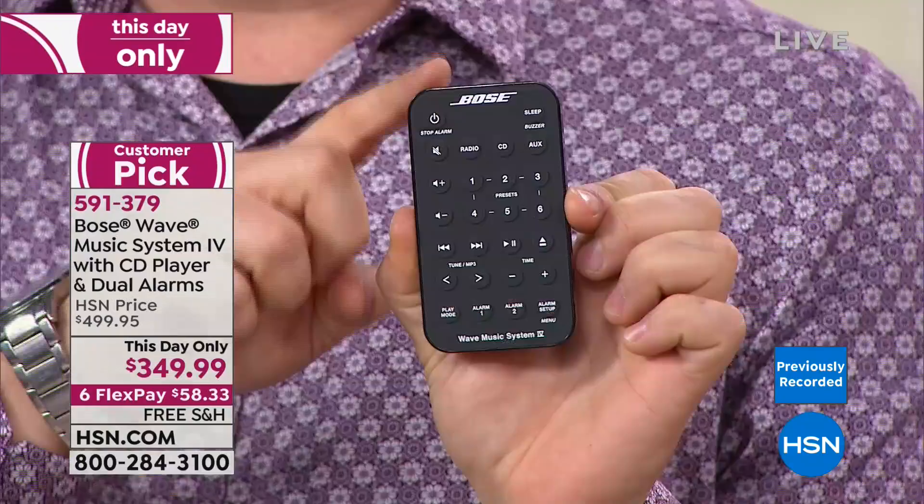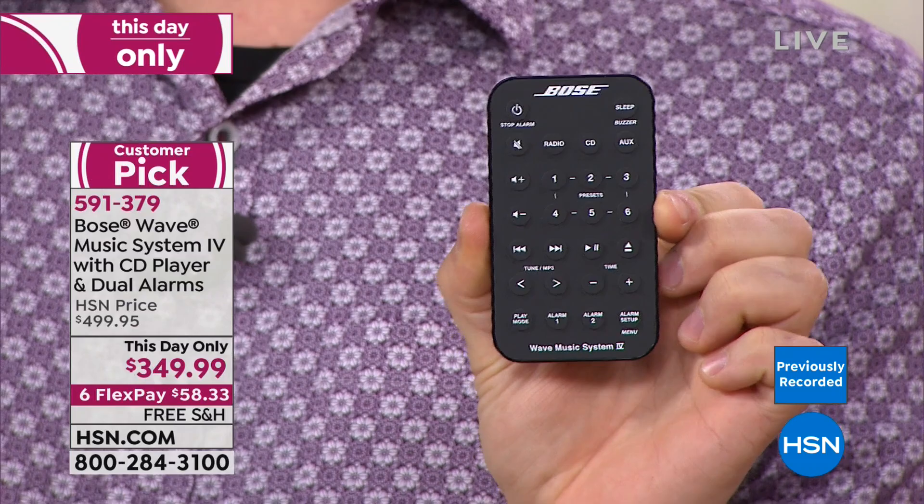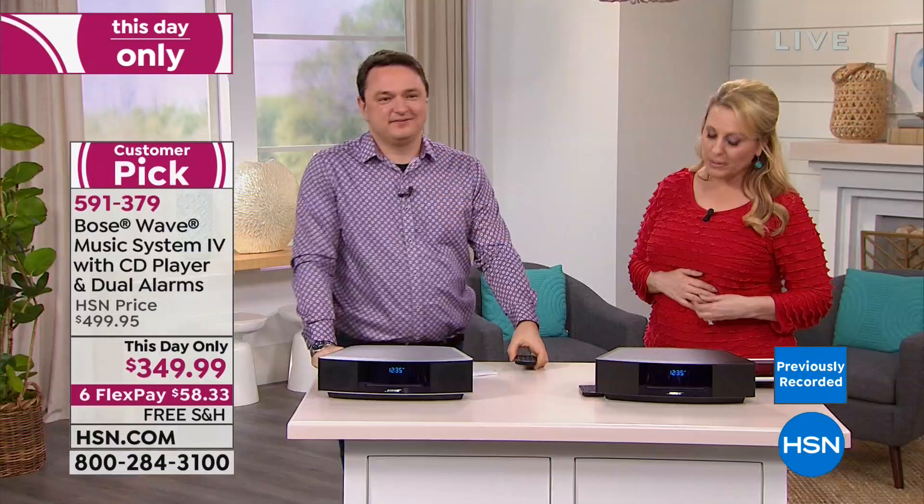The remote control has six AM presets, six FM presets, volume up and down, and two separate alarms — so you and your husband can wake up at different times to different things. It's all done with one button. The gradual alarm raises volume over about 30 seconds, starting your morning beautifully with music as if the musicians are right there with you.